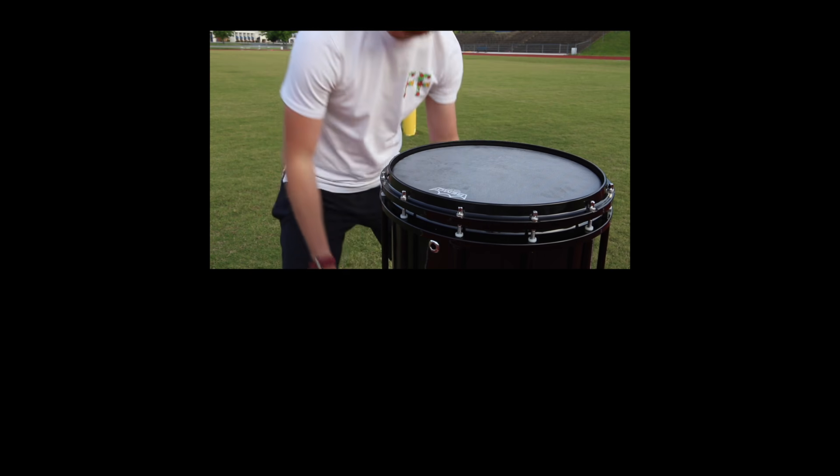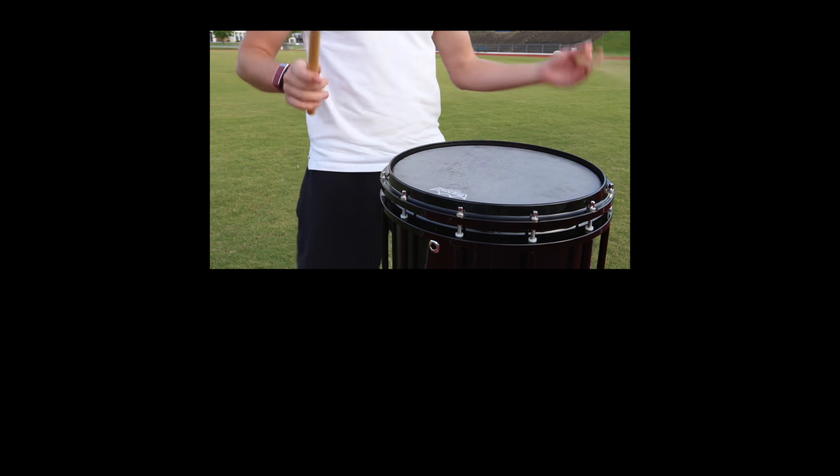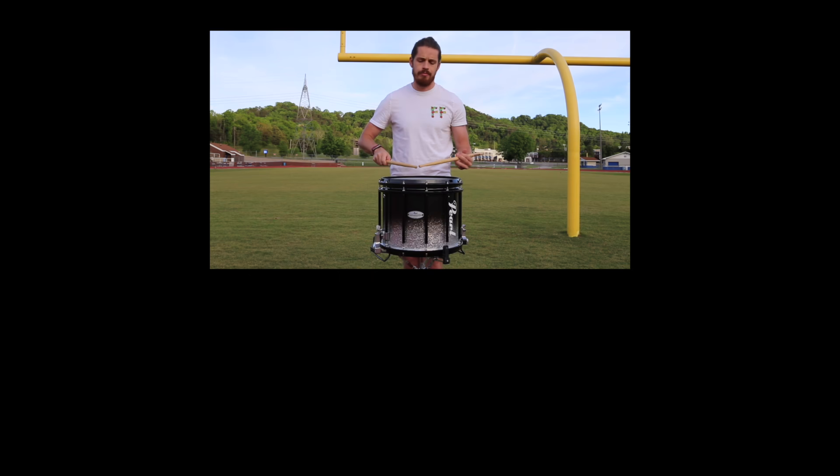Drumsticks for charity! I love it! Let me make sure I'm rolling here.